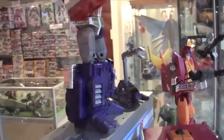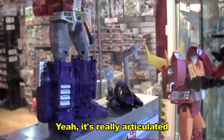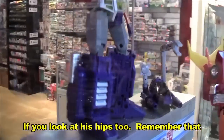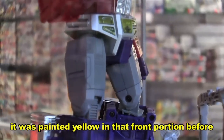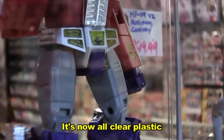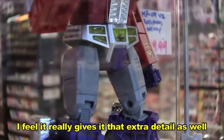So it looks like more detail, poseability is all there, more parts — it's really amazing. But if you look at his hips too, remember that it was painted yellow in the front? Yeah. And now it's all clear plastic. I totally see that, and I feel it really gives it that extra detail as well.